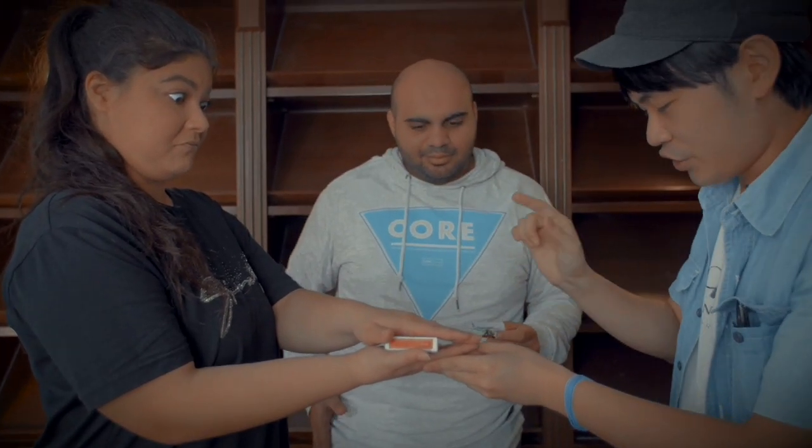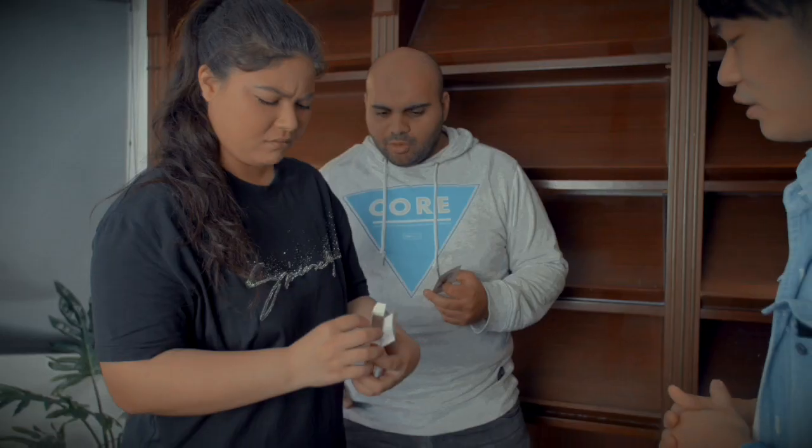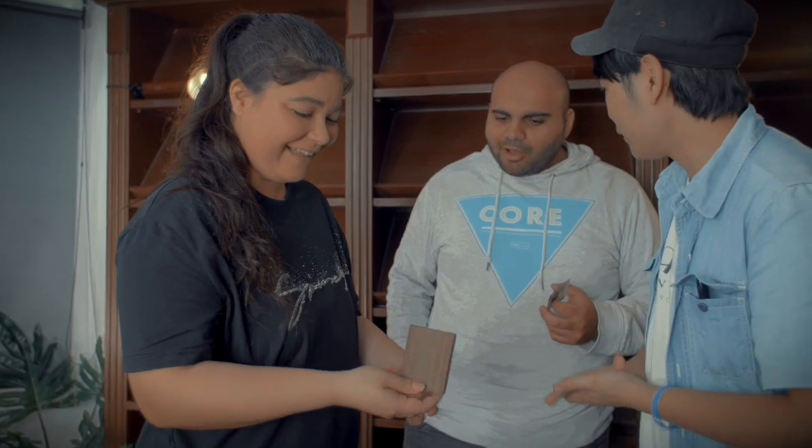Now the deck just goes back to the original. Open the box. Take a look at what's inside. The original means it goes back to the wood block. No way!